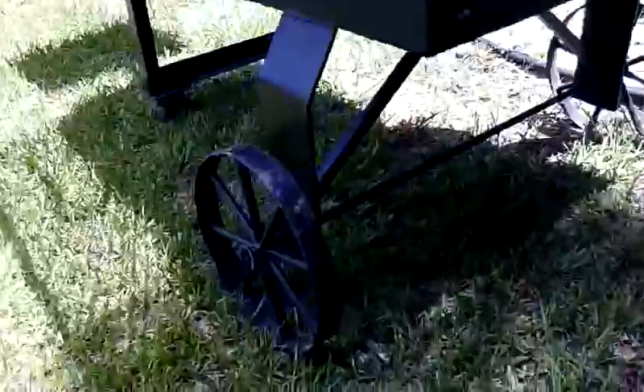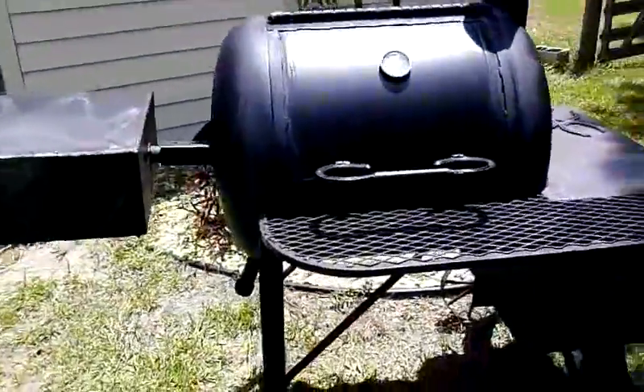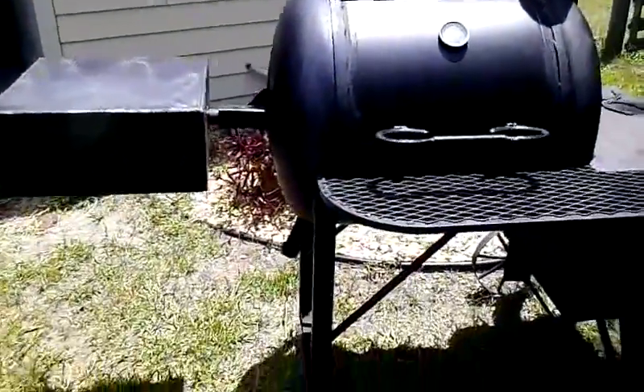I've got some 8-inch steel wheels — wagon style wheels that I built for it. The cooker weighs about 400 pounds. It's a good patio model for an outside patio.